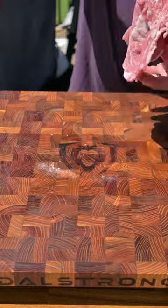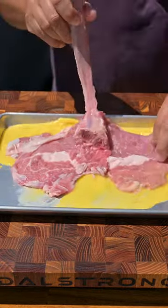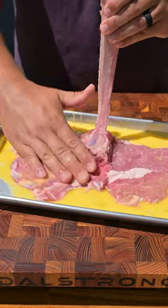Next, let's get this breaded. We're going to crack a couple eggs into a bowl, whisk it together and then pour it into a pan. Give that veal scorpion a nice egg wash on all sides.